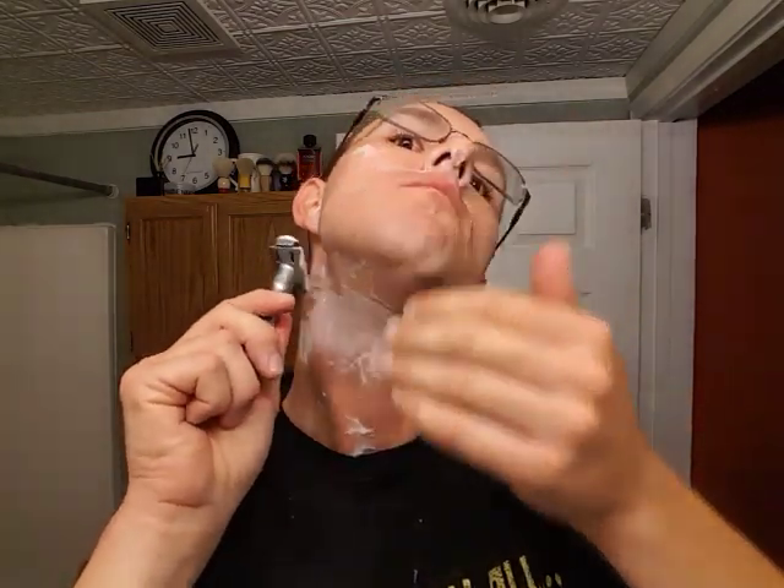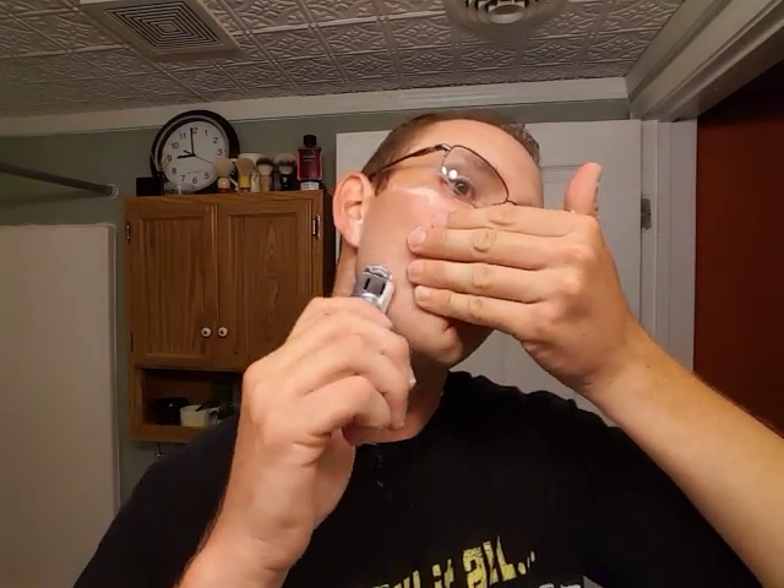I'm going to rinse off. Pretty much doing Paul H's double chin technique — it helps me get under my neck because it's hard for me to reach. This side of my neck kind of likes to go against the grain. You can still hear that feedback. Rinsing it off.